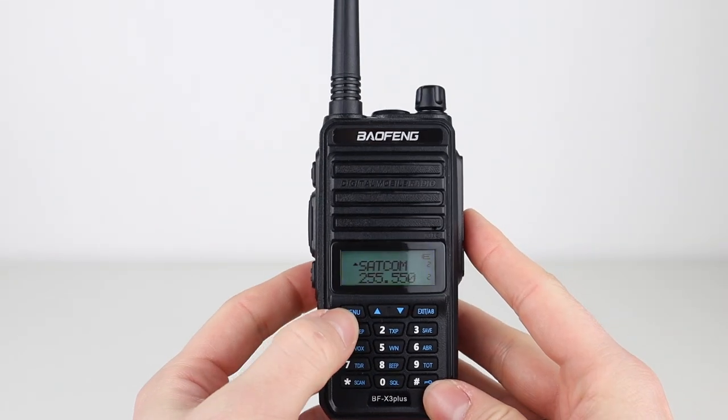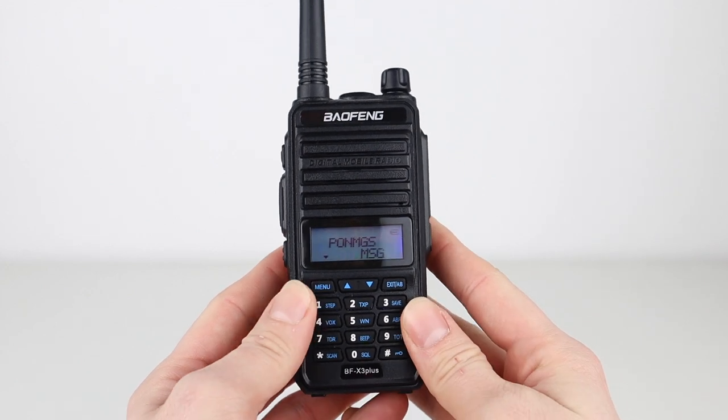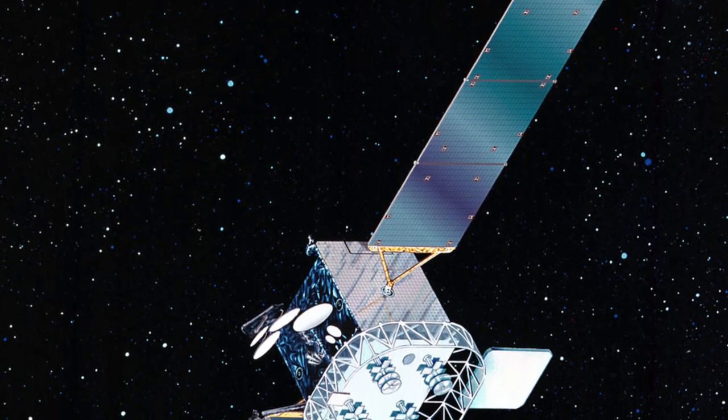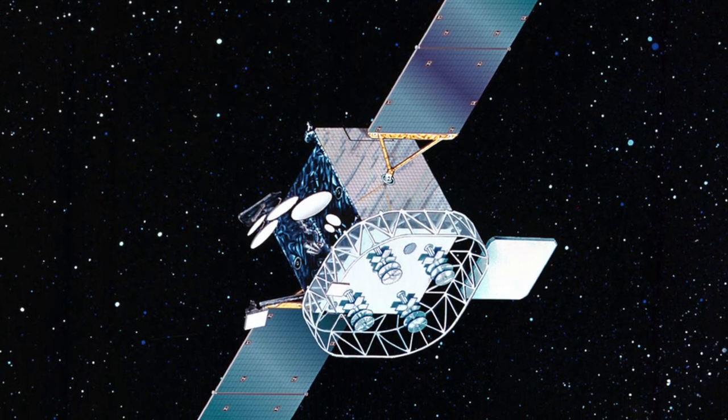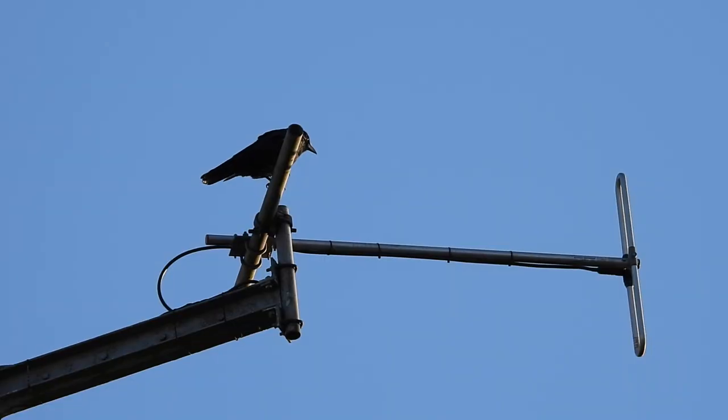The menu options are identical to all other Baofeng models, so we won't go into any great detail, but what we will do is head out and see if we can make a couple of contacts on the air and, most importantly, receive some of those Brazilian SATCOM pirates. My location today, as always, will be Idle Hill in Wernethlow Country Park. It's the home of the old wireless station, and has a great take-off over Cheshire, Greater Manchester, North Wales, and parts of Lancashire.